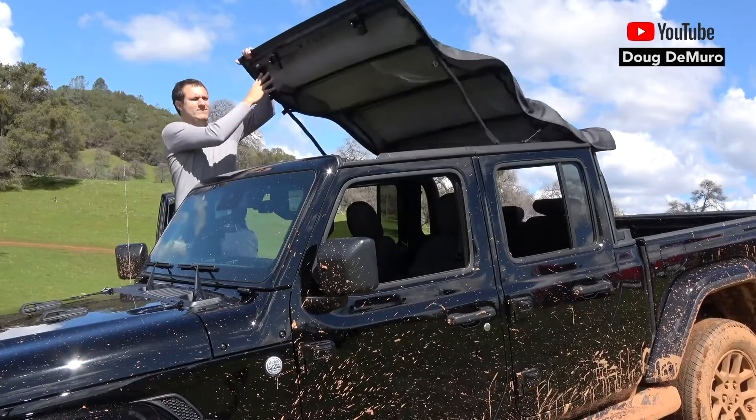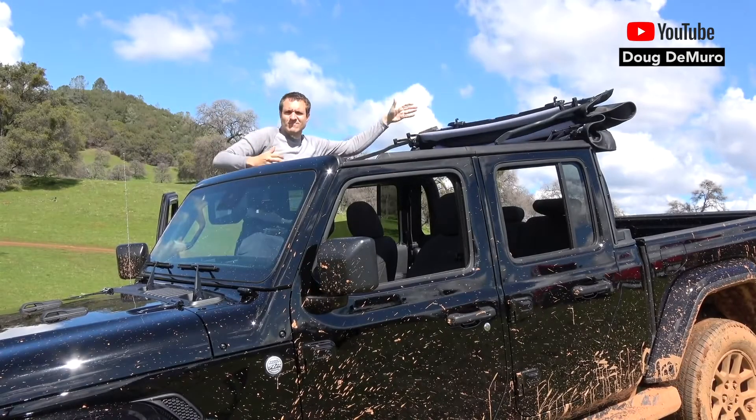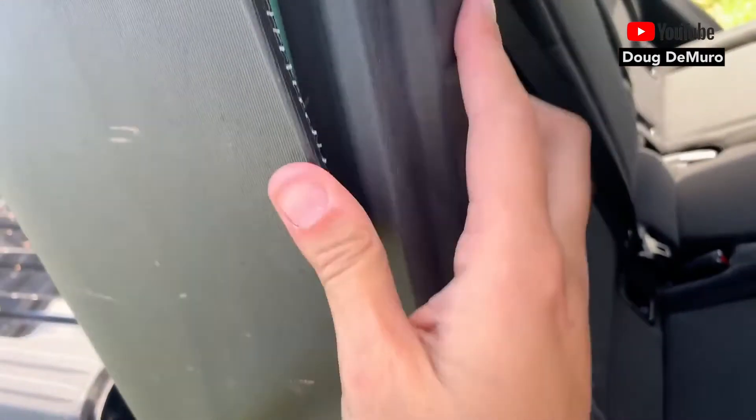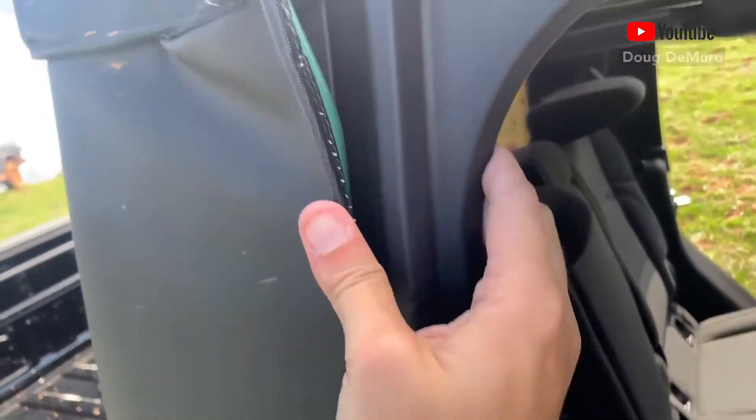From there, it's even easier. Just pull back the top and the top goes back. It's pretty simple. It's worth noting there is no Velcro, there's no straps, loops, hooks — no little buttons that you have to line up and snap into place.